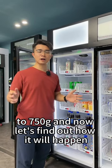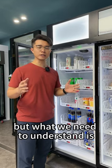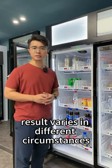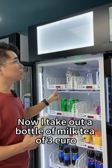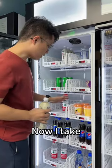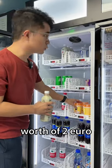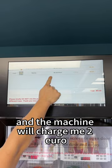Now let's find out how it would happen if we mix the products in different shelves. What we need to understand is results vary in different circumstances. I take out a bottle of milk tea worth €3, and the machine will deduct €3 from the prepayment. Now I take another product out of the fridge worth €2, and the machine will charge me €2.